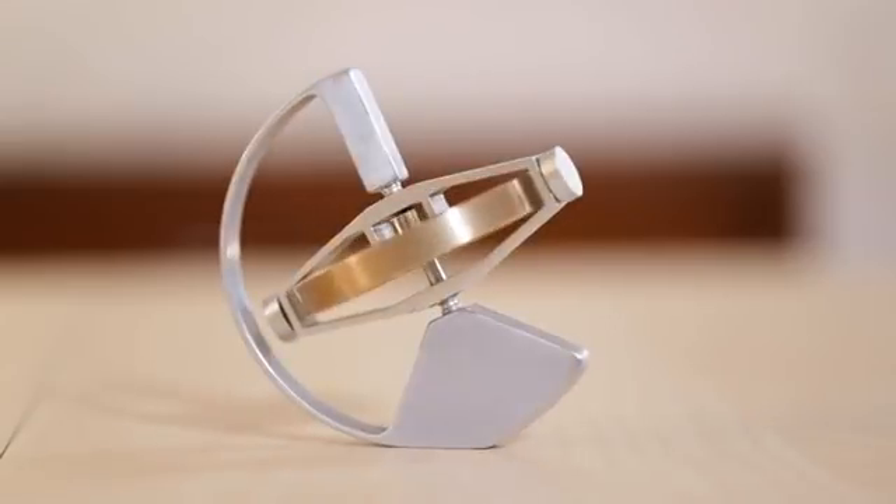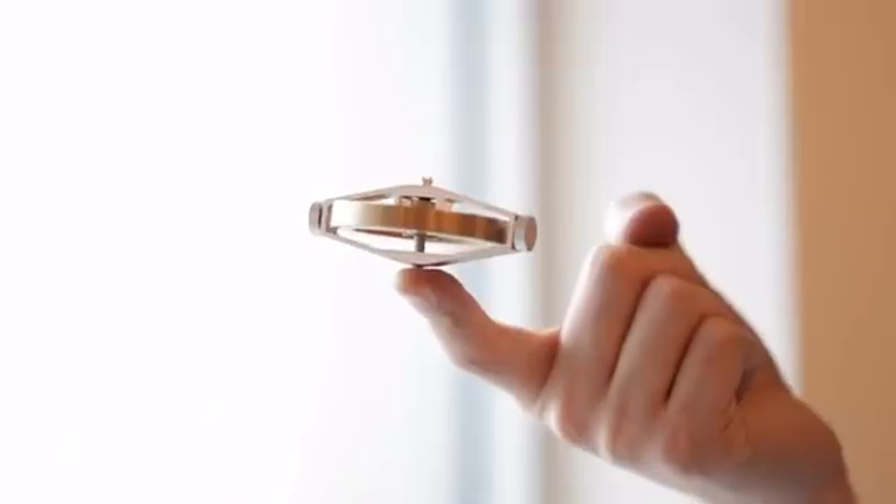And now, we introduce you to the next generation of gyroscope. Meet the Rhoda. Made out of a polished brass wheel and aerospace grade aluminum, this is a gyroscope like no other.